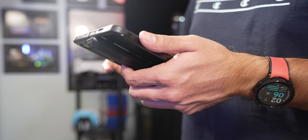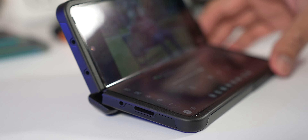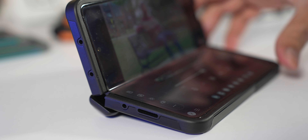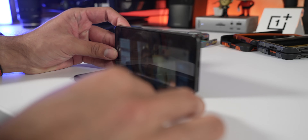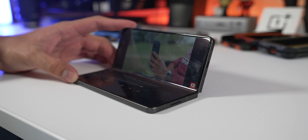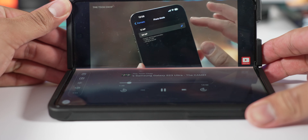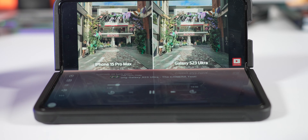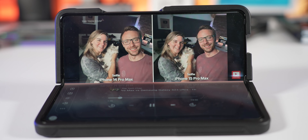Another thing I like is the hinge protection in flex mode — it acts like a little lift, raising the phone up slightly. Instead of having the bottom piece completely flat, you don't have to bend it back as far. I found myself not folding the phone back as much because of that lift, which made watching videos in flex mode a bit better overall.